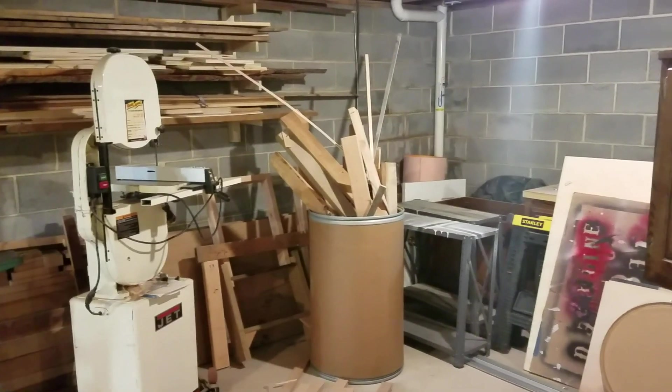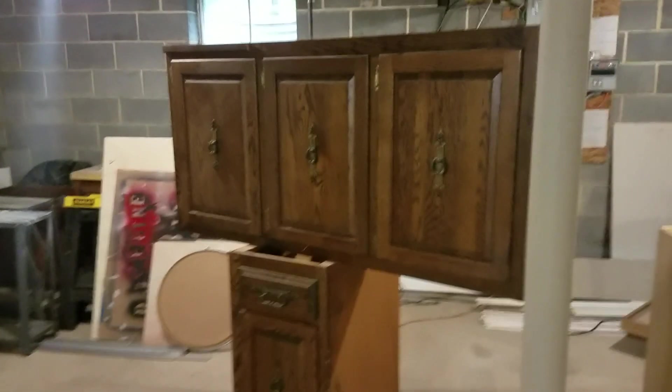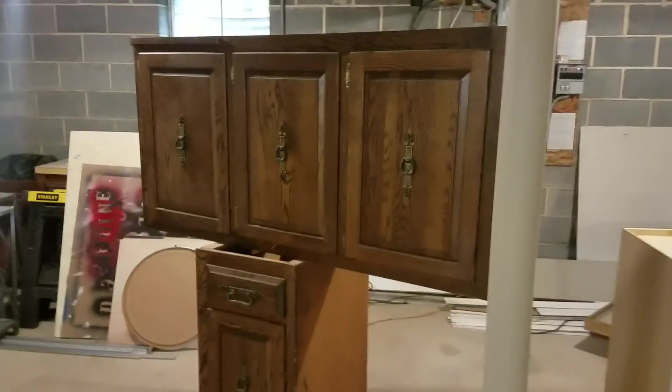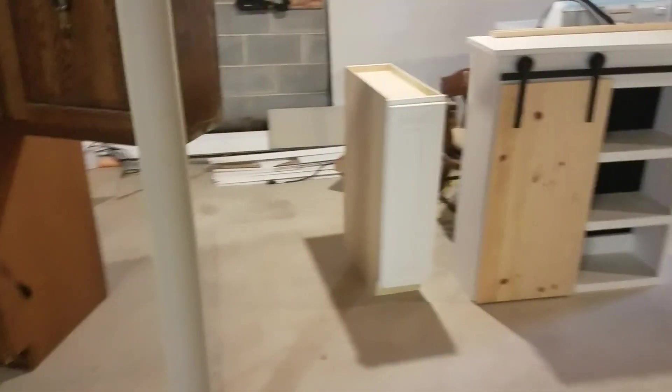Just some scrap wood — I couldn't throw it all out. A lot of my storage right now is these old cabinets. Once I get more drawers made in the upper cabinets on the miter saw station, these will get emptied and thrown out. I think those were actually the kitchen cabinets in this house from a previous remodel — I didn't build those.